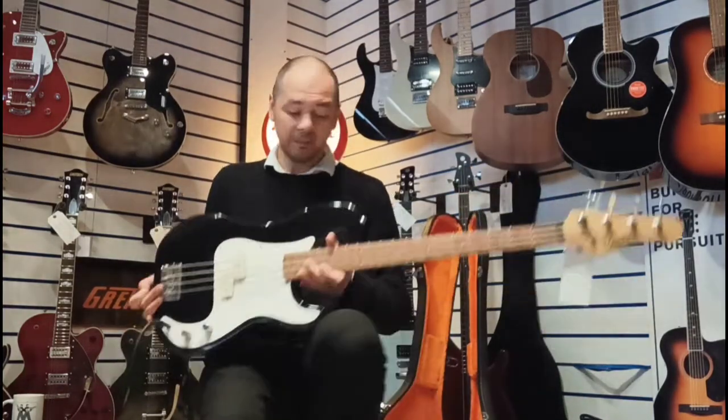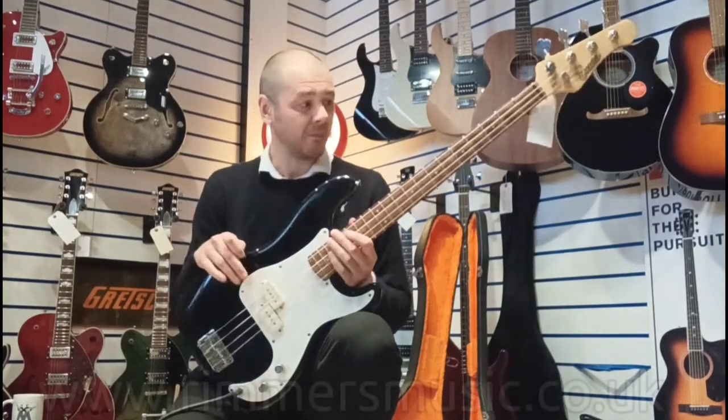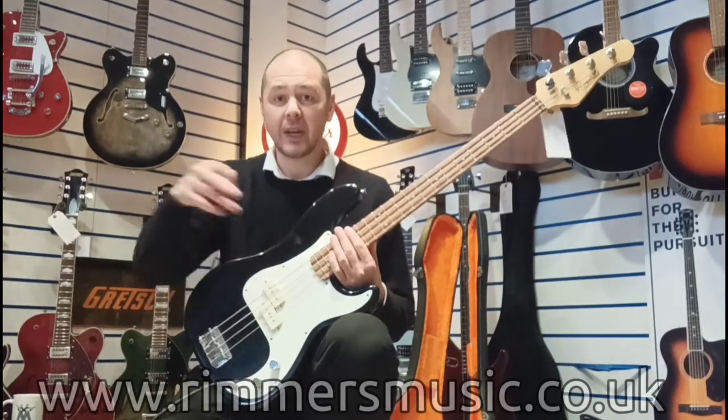There you go. It's a joy to play, it really is. Sounds great. What a great little bass.